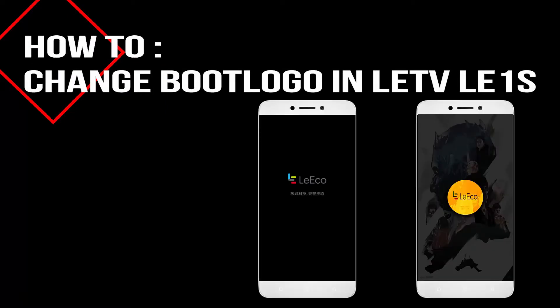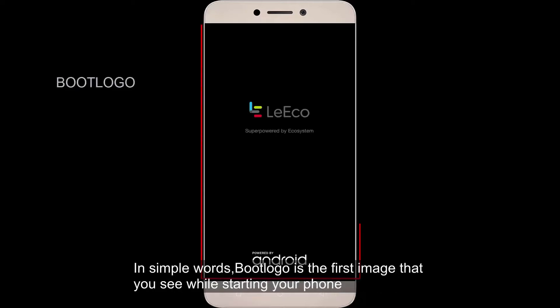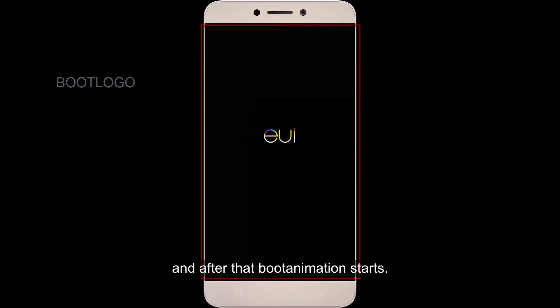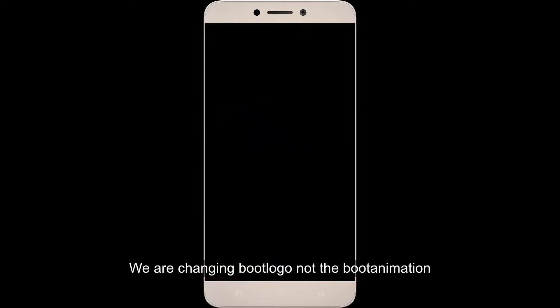Hi friends, this is all trick and you are watching how to change boot logo in the ATV V1S. Boot logo and boot animation are all good, so let's proceed.